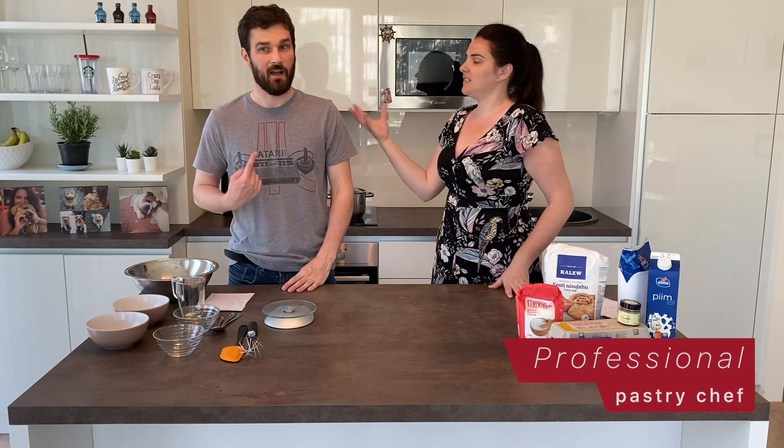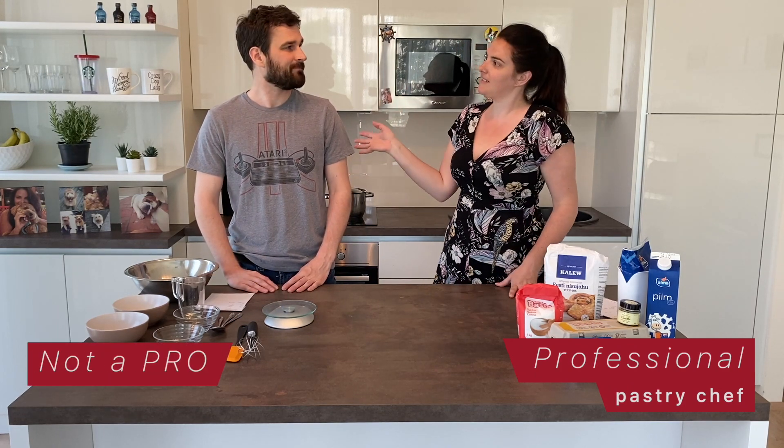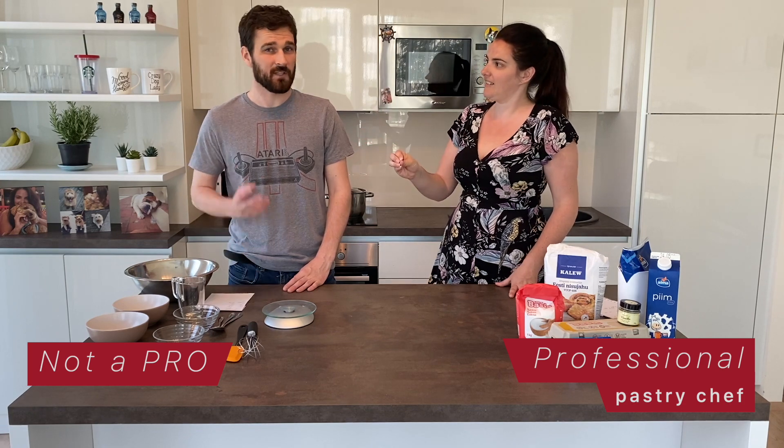Hi, welcome. I am a professional pastry chef. I am not. He is not. He does not cook. He does not. He can do eggs and coffee. First time in the kitchen, basically. More or less. He cleans it very well. Basically, I'm gonna take a recipe and I'm gonna try and have him make it. It's gonna be fun. It's gonna be very fun.